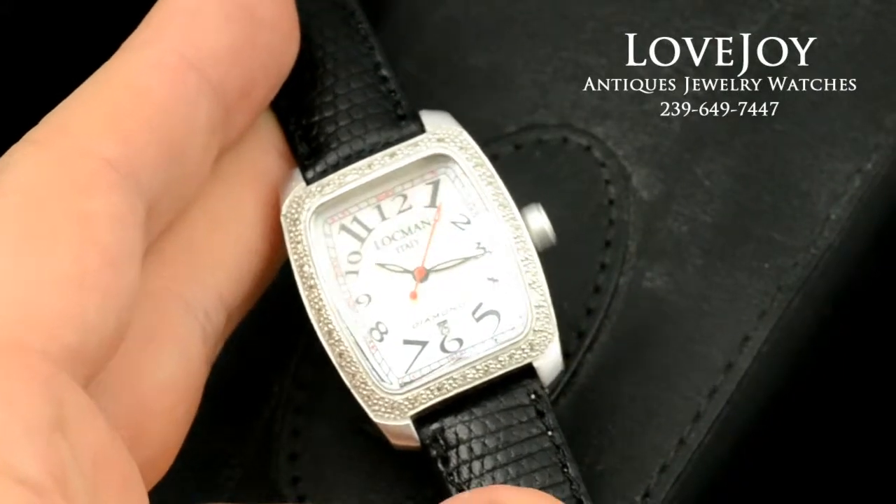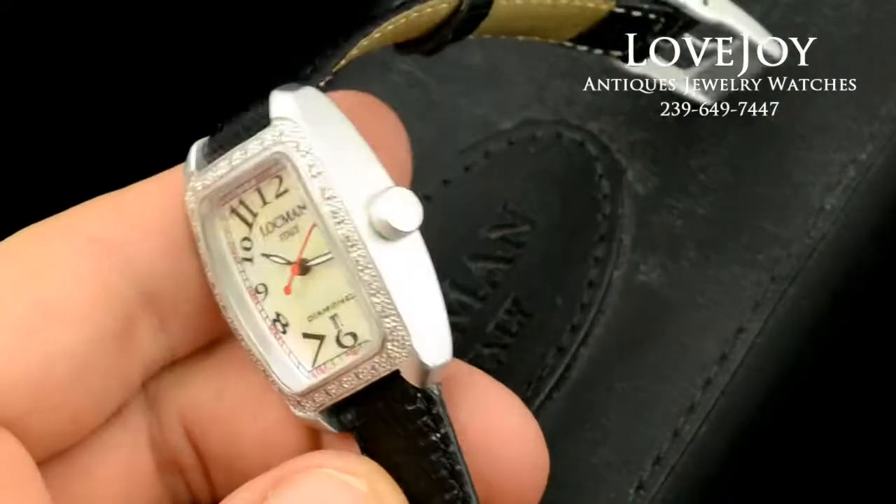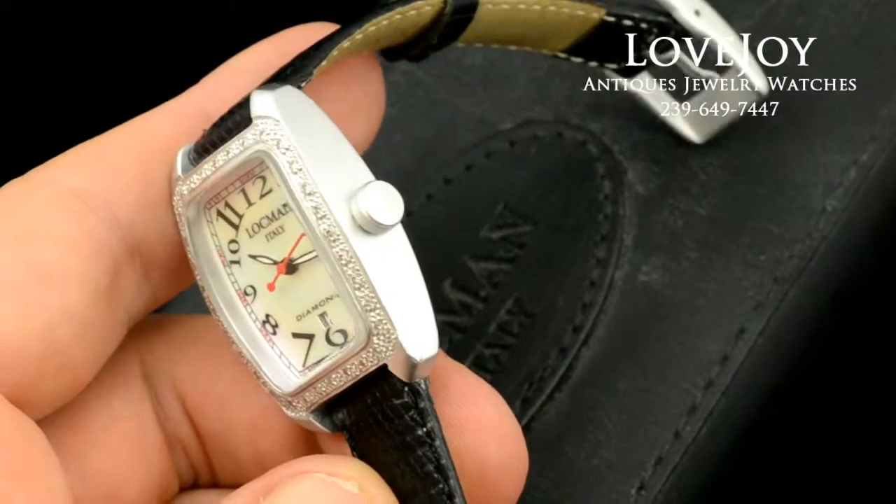If you have any questions on this watch or any others, feel free to give us a call at the shop. Thank you again!